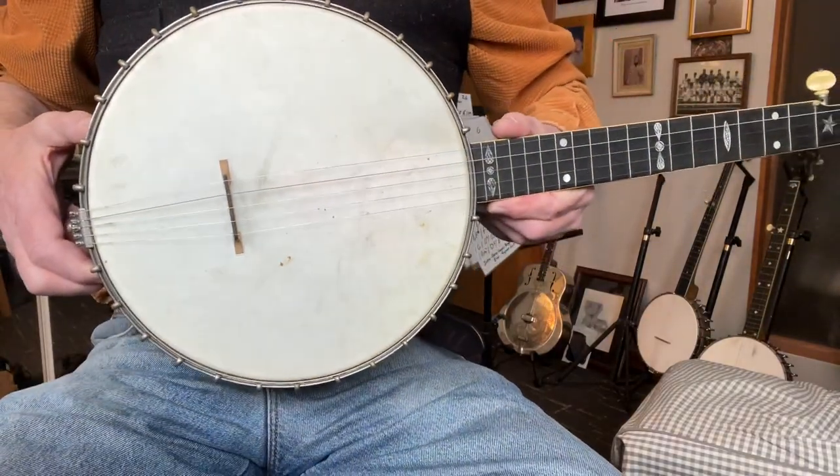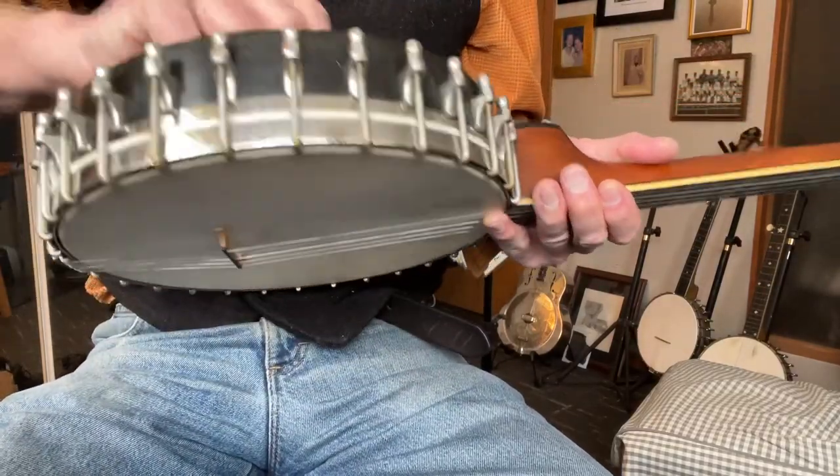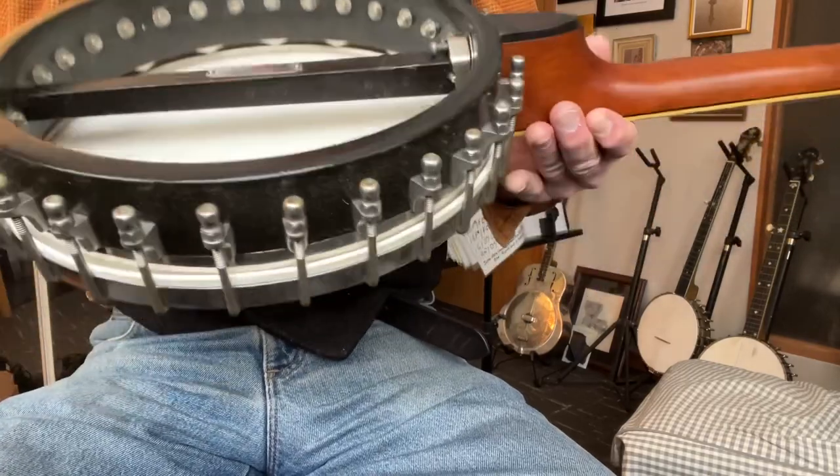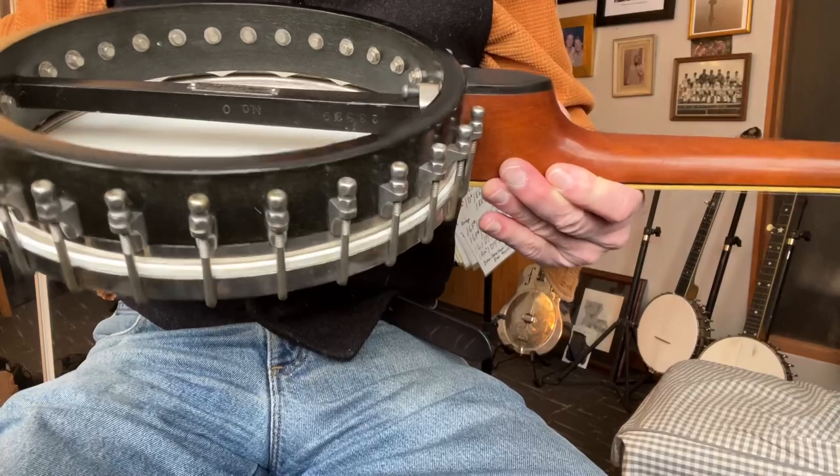The pot is 10 3/4 inches. It has the signature rag that I put in the back, but the signature white lady tone ring, or electric tone ring, which you find on the white ladies later on.